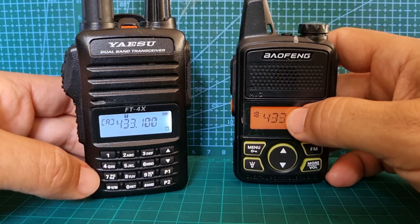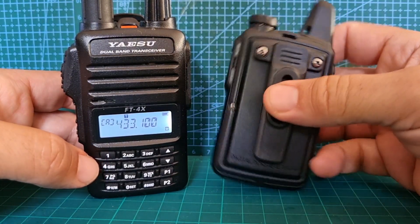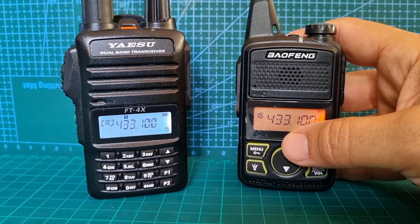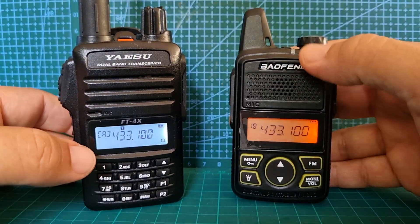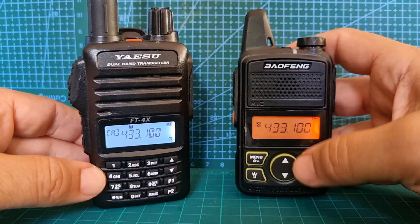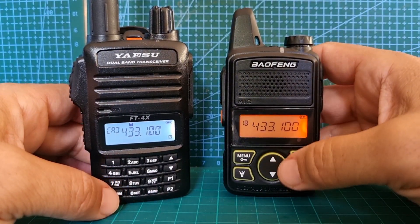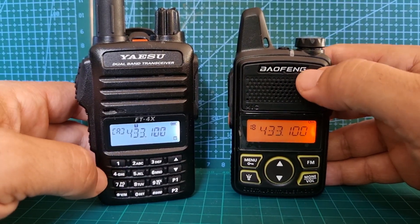Welcome to my channel. Just a quick look here at the Baofeng BF1, which is a mini UHF radio. It can be programmed for VHF, but really it's a UHF radio because the built-in stubby antenna is 70 centimeters. It has a torch at the top which works quite well, a nice display, and there's no keypad — you have to program this radio using programming software.